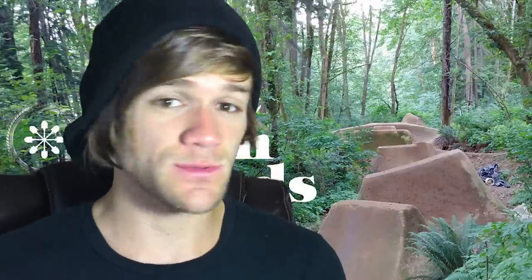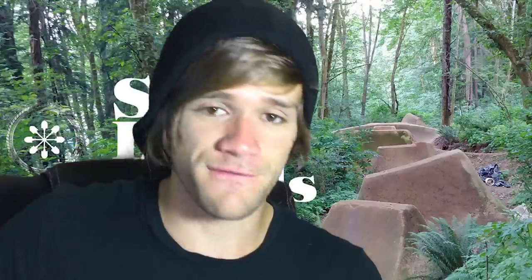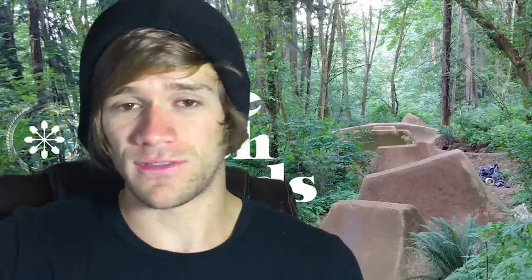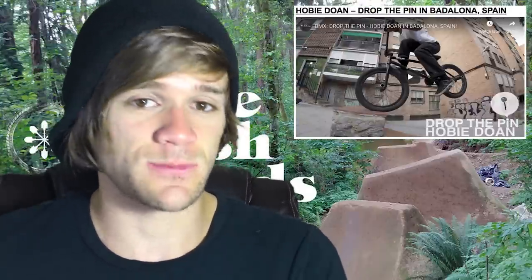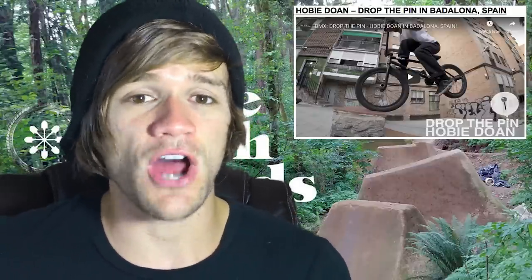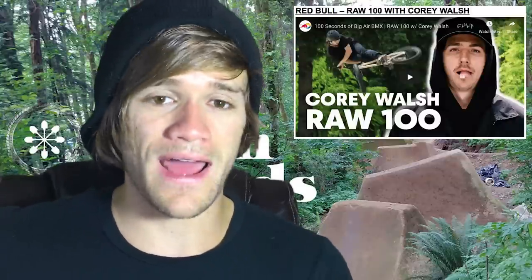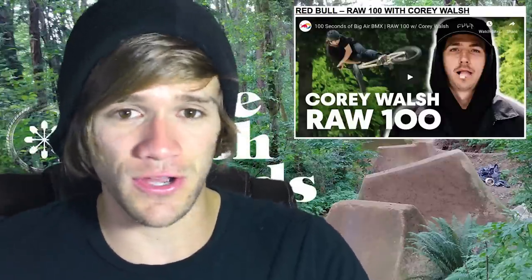That brings us into the videos from this week. Notice how much variation there is in everything — from that amazing new hub to a crazy looking sprocket, all the way to these videos. The first is a Drop the Pin with Hobie Done in Badalona, Spain, with tons of amazing setups and spots you can probably only find in Spain. After that, we had 100 Raw Seconds with Corey Walsh — some trails-like bull riding, tons of it in those 100 seconds, and it's all amazing. The only word I can use to describe his riding is beautiful.